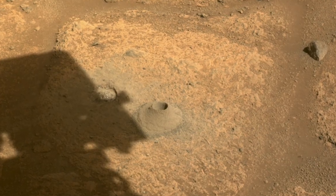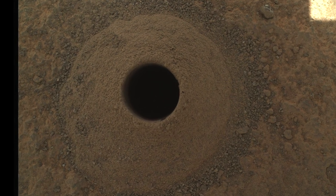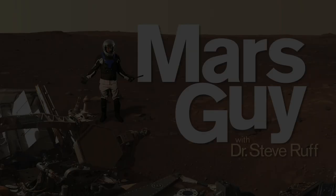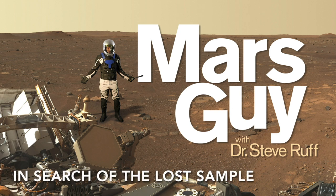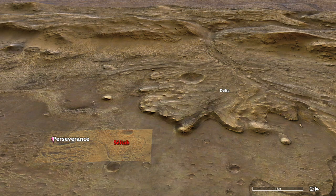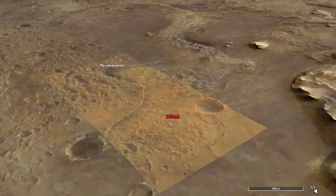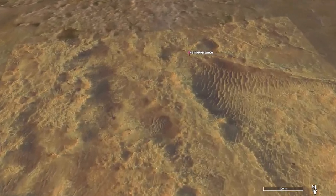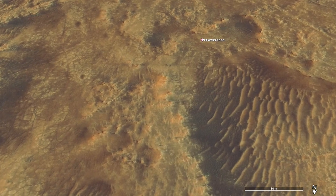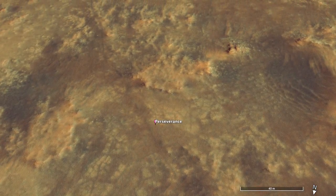The first attempt by Perseverance to collect a rock core sample came up empty. So what happened? In the previous episode, Perseverance was parked on the oldest rocks yet explored in Jezero Crater, attempting to drill its first core sample. The coring tool worked great, but it didn't produce the expected finger-sized rock sample.